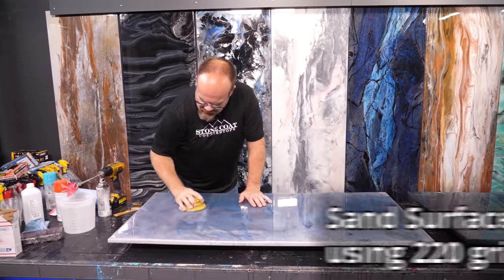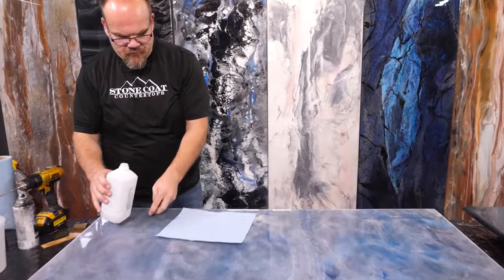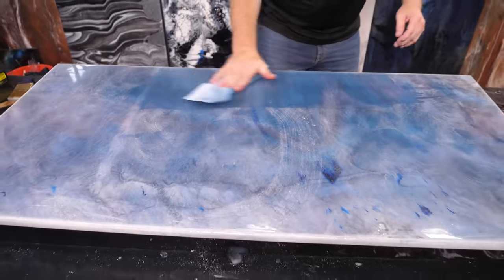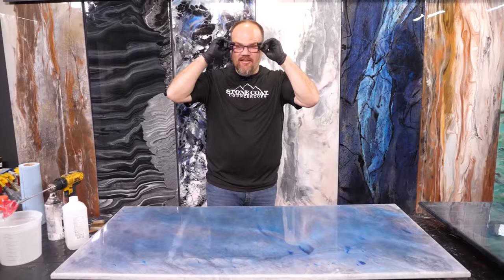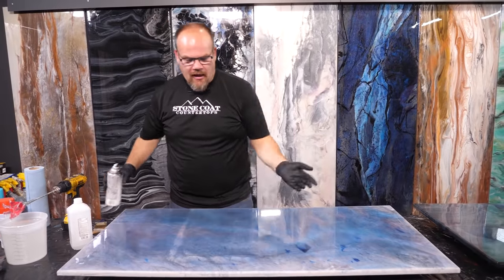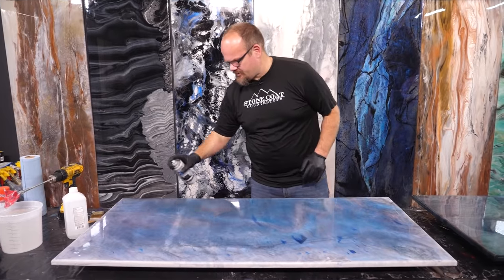Guys, we were trying a recipe on this piece and I really didn't like the way it came out, so I'm gonna reuse the sample board and make a new recipe. I got an idea in mind I wanna test. I've sanded this with 220 grit, wiped the dust with alcohol, and I'm just gonna fog these edges with some black spray paint.